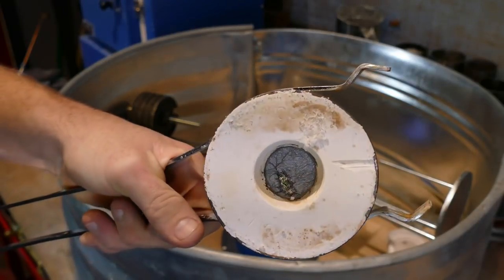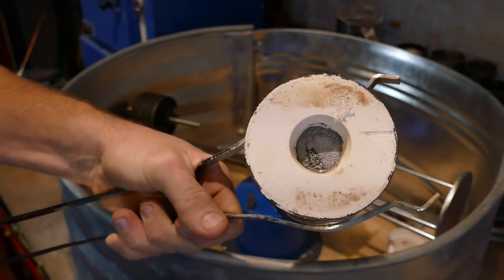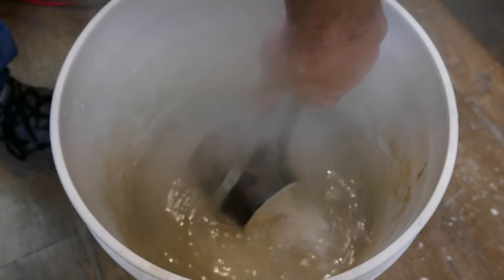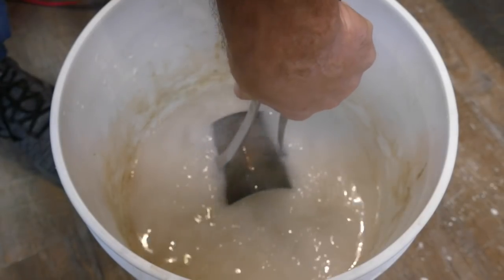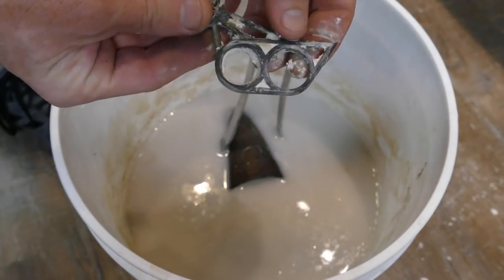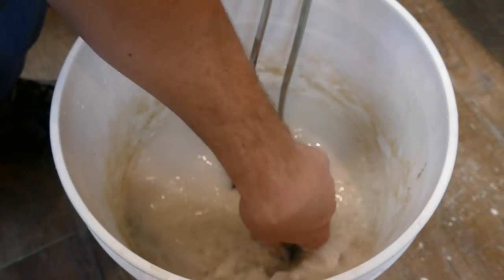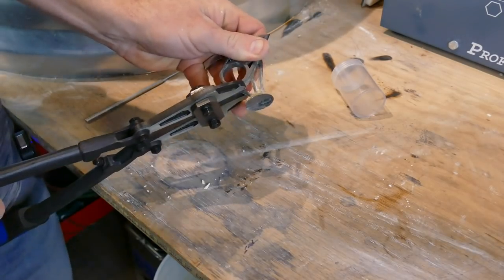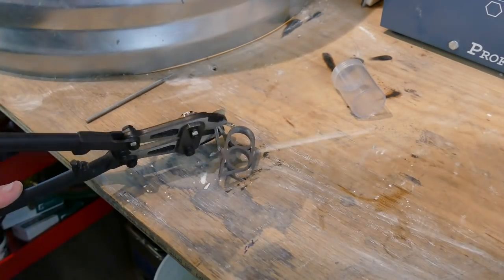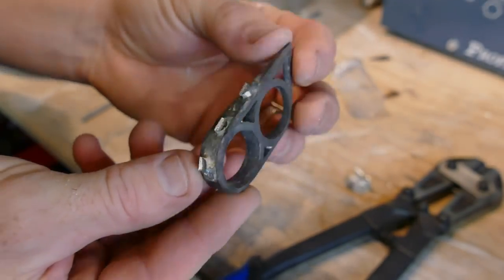It filled perfectly - a really nice size button, so we're doing really, really well. Let's let it cool for just a second because it's such a big casting, and then we'll quench it. Looks really good - filled nicely. The sprues we decided to do worked out really, really well. We'll get the sprue cut off and get it cleaned up.